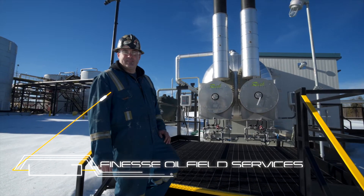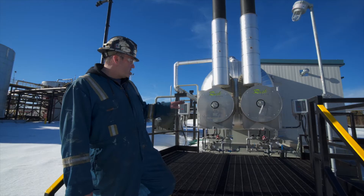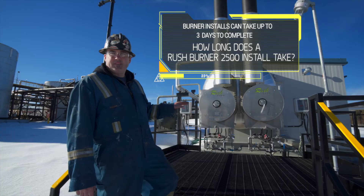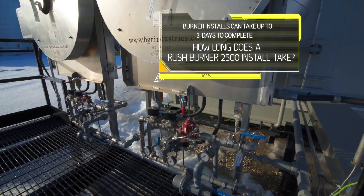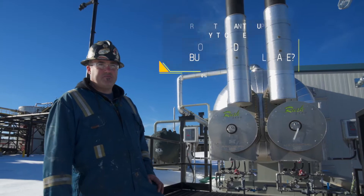I'm Carl with Finest Whole Field Services. We got the Rush 2500 — we install the whole unit, so we bolt up the flame arrestor and then do the pipe in the rough in and all the tubing for it. With the Rush burner 2500 we could do both of them for just under a day.